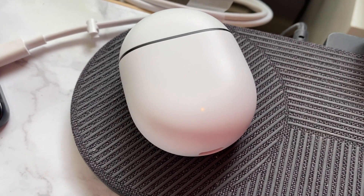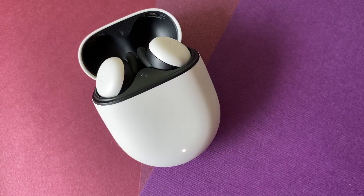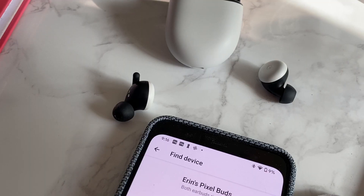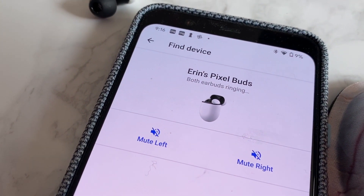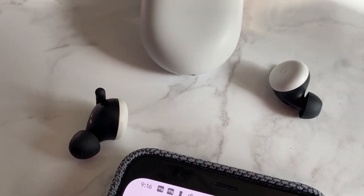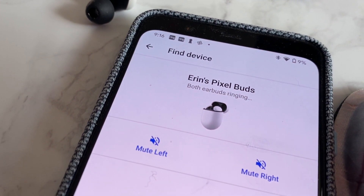The Pixel Buds charging case is Qi-enabled and can wirelessly charge on any compatible charger. There's also in-ear detection enabled automatically when paired with an Android device. If you lose your earbuds, you can make them ring — they must be nearby and connected to your compatible phone. Just tap 'find device' and pick which earbud you'd like to ring. The sound is quiet but it'll do in a pinch.